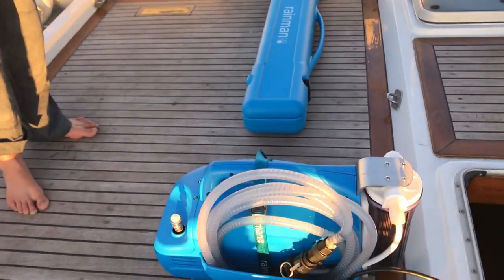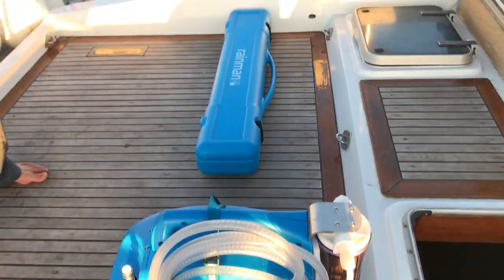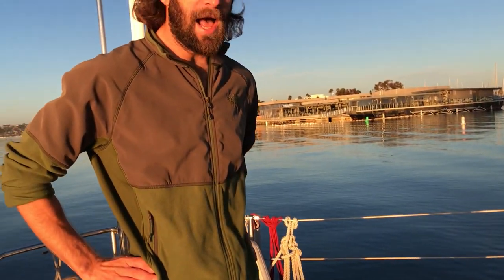Here's the Rain Man water maker. It's a portable water maker that makes 70 liters of fresh water from seawater per hour — that's about 18 gallons per hour. It's really easy to set up.